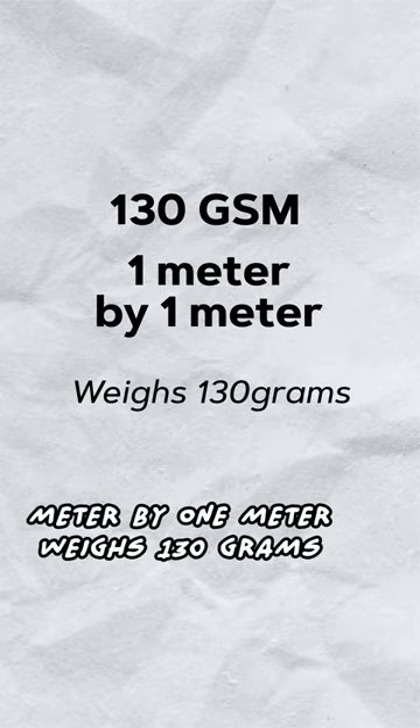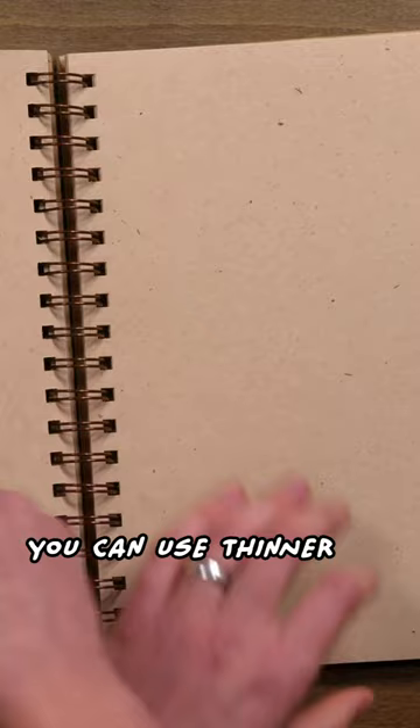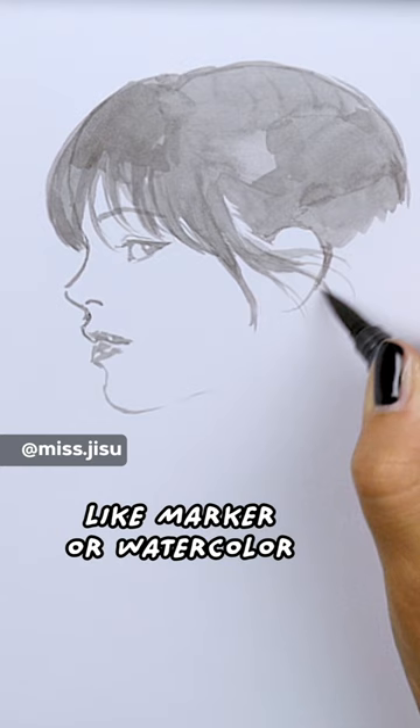For dry mediums like graphite, charcoal, or colored pencils, you can use thinner paper for your sketchbooks. If you'll be using any wet mediums like marker or watercolor, I recommend going higher — 130 GSM for markers and ink, 300 to 600 GSM for watercolor.